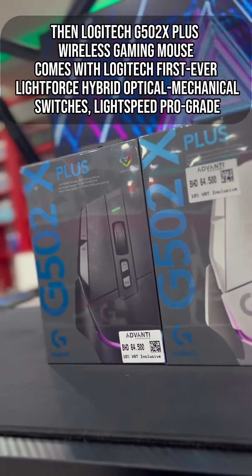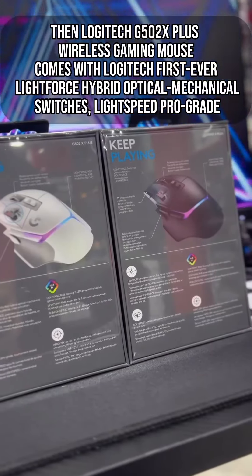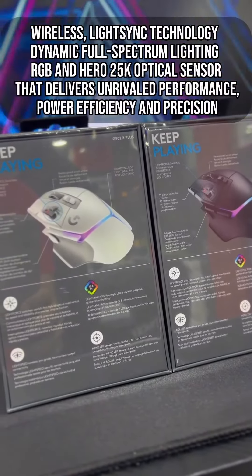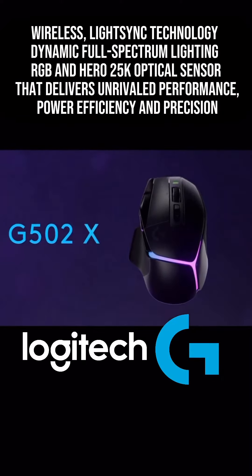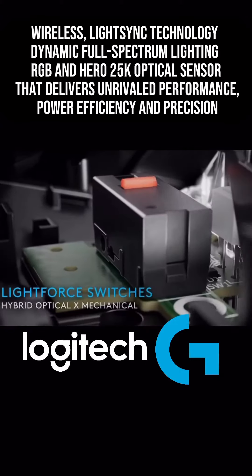The Logitech G502X Plus Wireless Gaming Mouse comes with Logitech's first-ever LightForce Hybrid Optical Mechanical Switches, Lightspeed Pro-Grade Wireless, LightSync Technology Dynamic Full-Spectrum Lighting RGB, and a Hero 25000 Optical Sensor that delivers unrivaled performance and power efficiency.